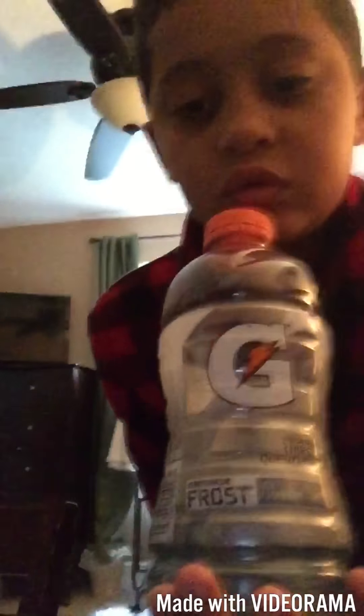So guys, what we got here is the biggest bottle ever. If you compare this to my head right now, it's the same exact size. My head is this bottle. This bottle doesn't look huge, but it is. So yeah, we're going to be doing some flips with this, obviously. Because what else would we do?